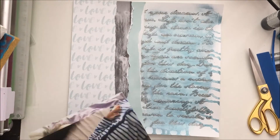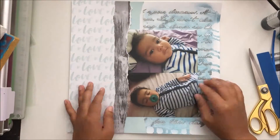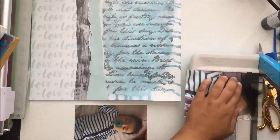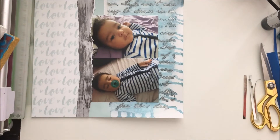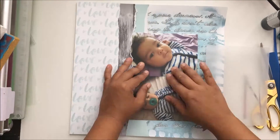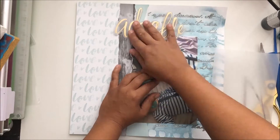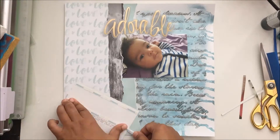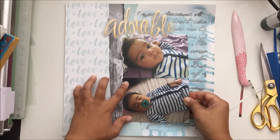I have these pieces of paper that I ripped — not on camera — I just ripped them until I was happy with the way they were. You can see the wood grain; I popped that up on some fun foam because I wanted to be able to stick the photos underneath it so that they were peeking out from there. I was really happy with the way that looked.